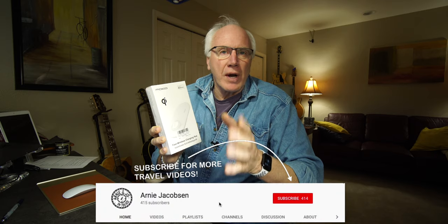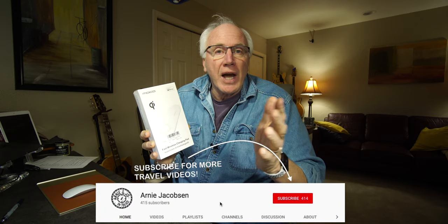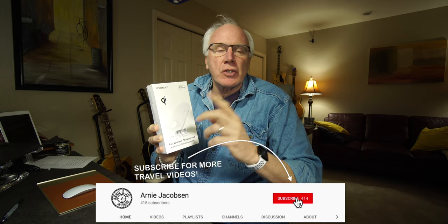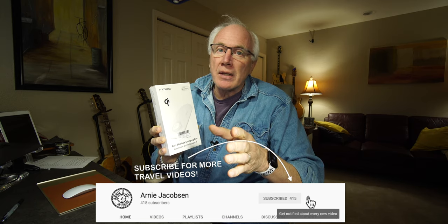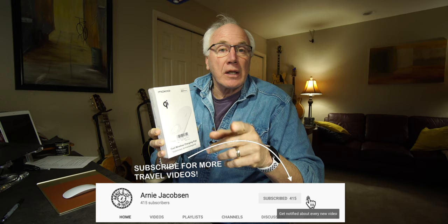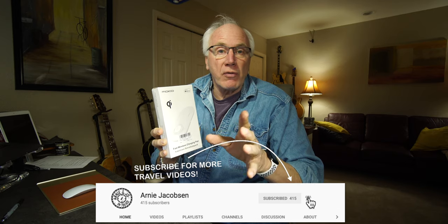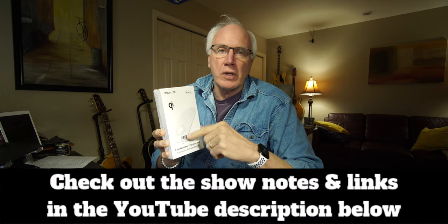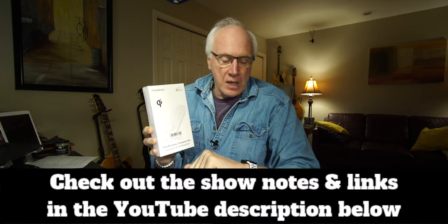This is the MoCo Wireless Charger Duo and we're going to take a look at it. Hey, I'm Arnie and here we talk travel, we talk travel accessories, we talk tech. If you're into any of that, why don't you consider subscribing — just click that big red subscribe button down below, don't forget to click the bell icon so you'll be notified whenever we put up new content. Check the show notes for even more details.